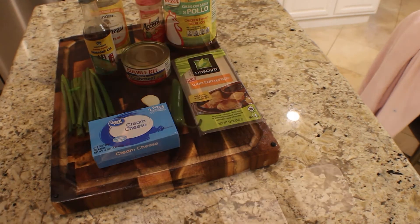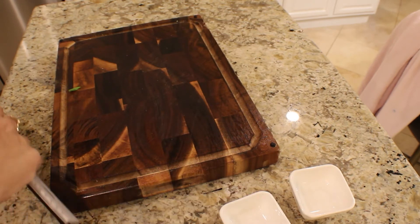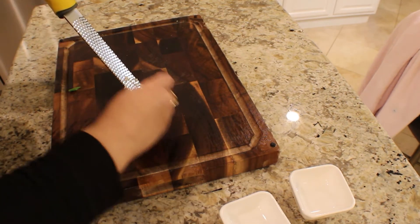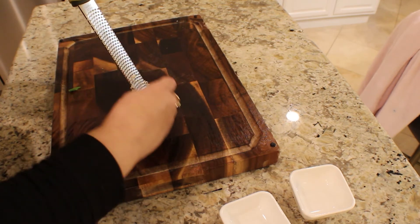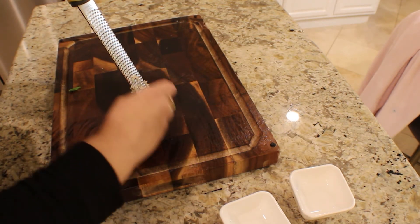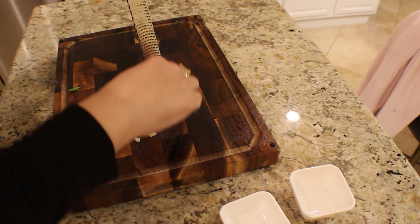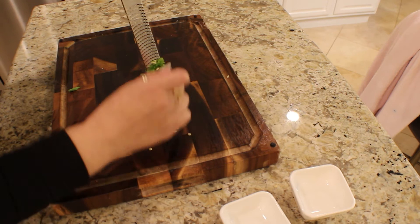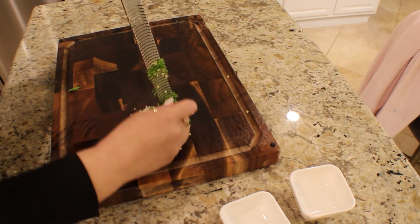Let's go ahead and start prepping. We can go ahead and start mincing our garlic. I'm just using a grater because it's much easier to get it super fine. We'll do the same with the serrano pepper. If you don't want the spice, you don't have to use the serrano pepper, but for me this is amazing in this recipe.